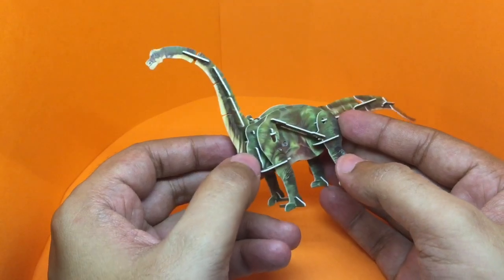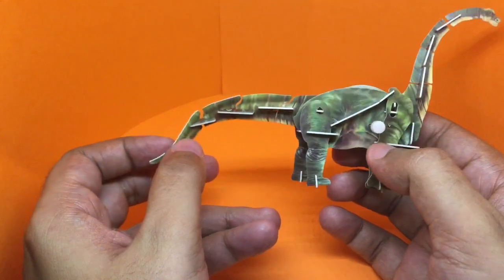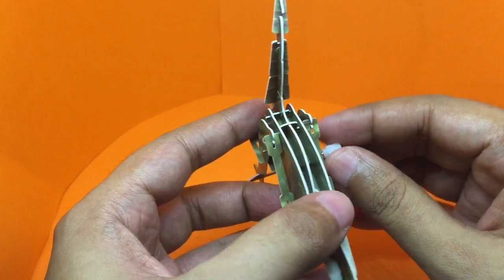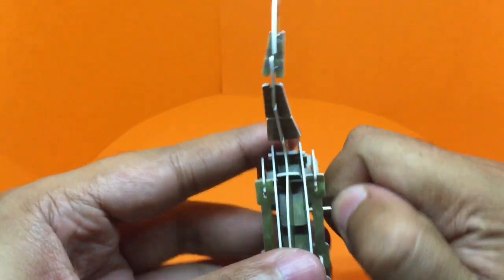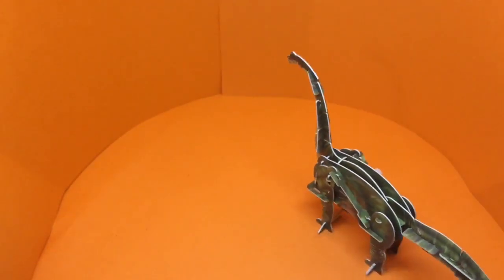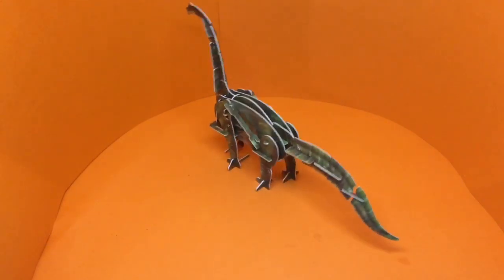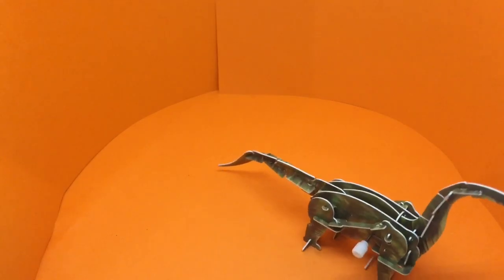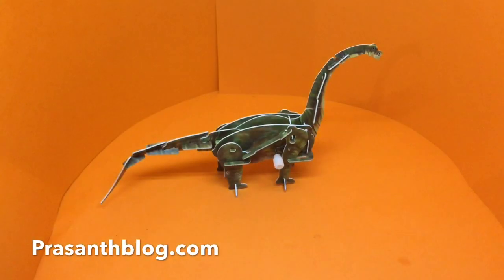This is how the dinosaur looks once it's done. Let's try to wind it up — quite nice, check it out!